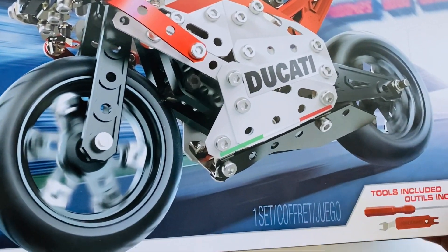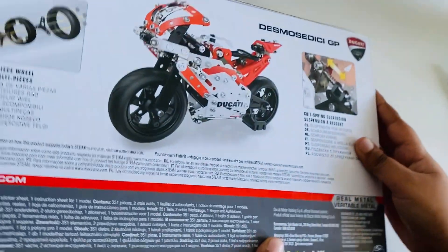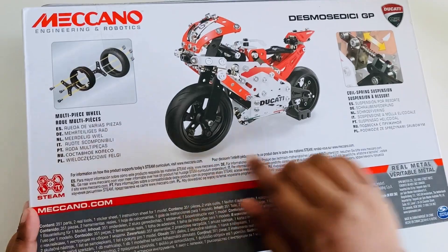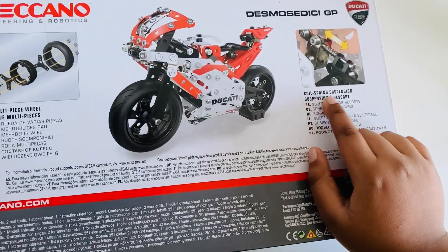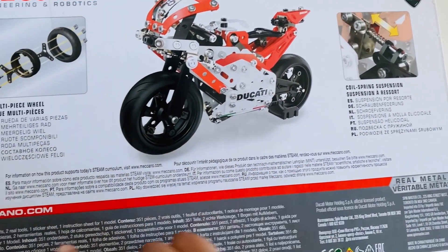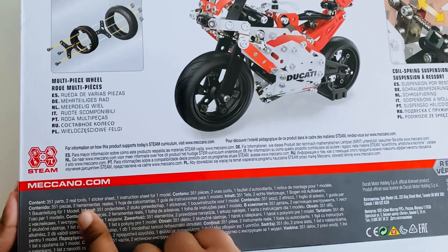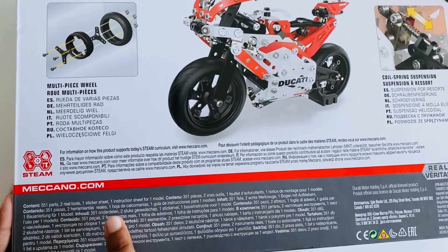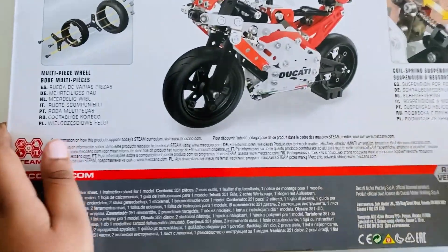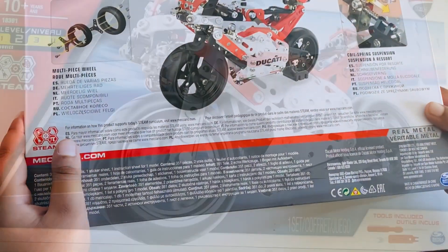It's a STEAM set and it has some tools included. When we go to the back you will see that there are multi-piece wheels and there's a coil spring to make the tires go up and down. There are 351 parts, two wheel tools, one sticker sheet, one instruction sheet for one model. And when we go to this side you will see lots of other stuff — let's get unboxing!